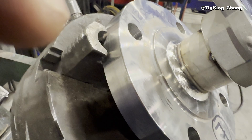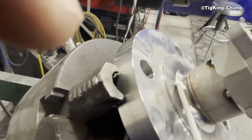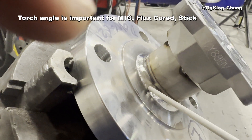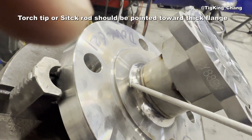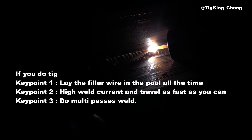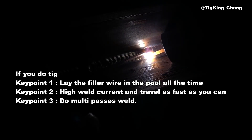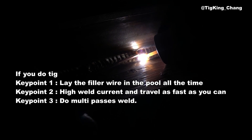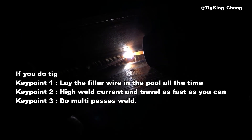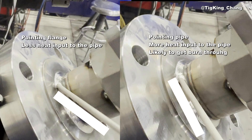So how can you prevent burn through? If you do MIG, flux core, or stick welding, the torch angle should be pointed toward the flange, not the pipe. When TIG welding, you should keep the filler wire in the weld pool and proceed at a fast welding speed. Until you become used to it, it is better to do multi-passes rather than make a big-size weld at one pass. Personally, I think this is the most effective way to prevent schedule 10 pipe from getting burn through.